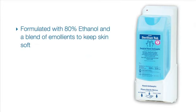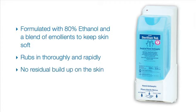Sterilium Rub is formulated with 80% ethanol and a well-balanced proprietary blend of emollients that leave hands feeling soft and smooth, not greasy or sticky. As a result, it rubs in thoroughly and rapidly, which leads to quicker, easier glove donning. It is often preferred by healthcare personnel since it minimizes the undesirable residual buildup that is often associated with other lotion-based and gel-style surgical products.